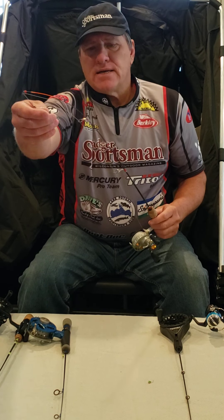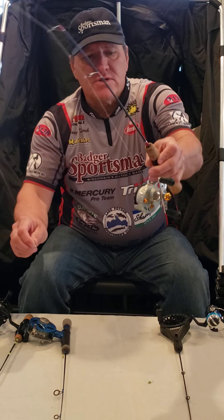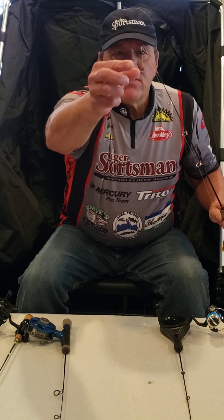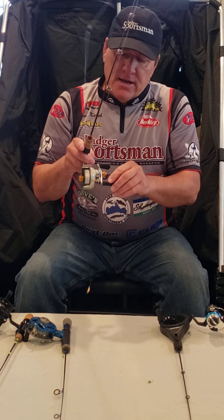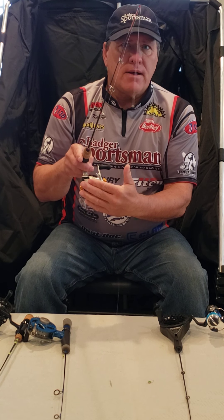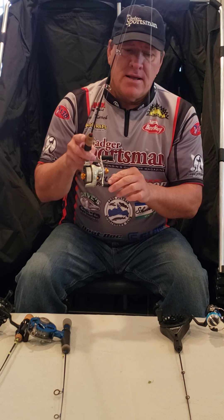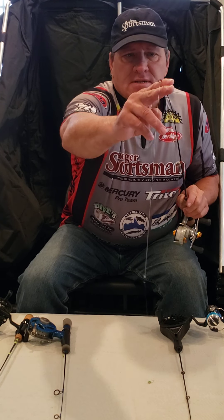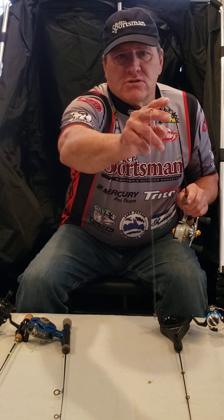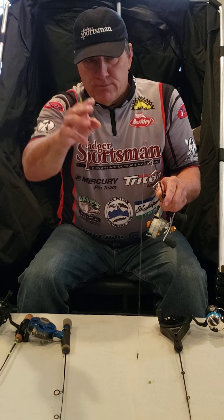Another combo I really like is this one, which I use mainly for deeper water. As you can see, it's got fire line that goes to a barrel swivel, and then I go to a fluorocarbon leader. When I'm fishing deeper water I can actually feel the bite really well because of the fire line, and it allows me to set the hook. It's also a light rod, great for panfishing, and it has an orange bead on the end so you can easily see them biting.